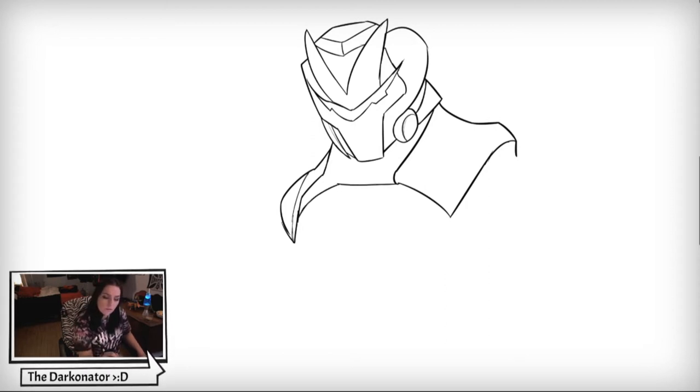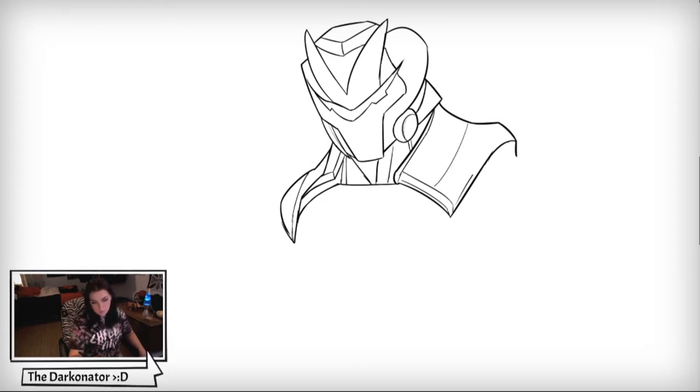Now let's draw a collar area for his suit. I'm going to draw some more of his armor and add defining lines to the suit for the neck area, with more detail lines to give his armor more dimension. Then we're going to come in over here — it's kind of like a jointed area — and then draw the arm piece, the shoulder piece.